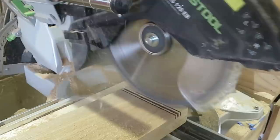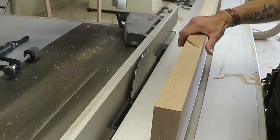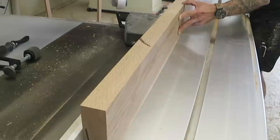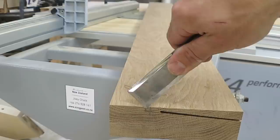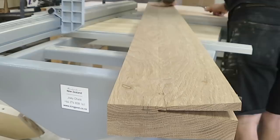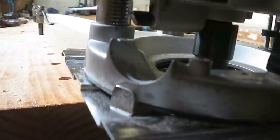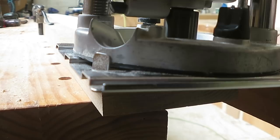Starting with the door sill, I have to create a five-degree slope towards the outside of the house. I've got my table saw set to five degrees, cutting as deep as I can, and then I'll work out how to finish the rest of that cut. By adding a piece of scrap melamine to the sill I can use that as a guide and use a router bit to finish the rest of that cut. Seemed to work pretty good actually.